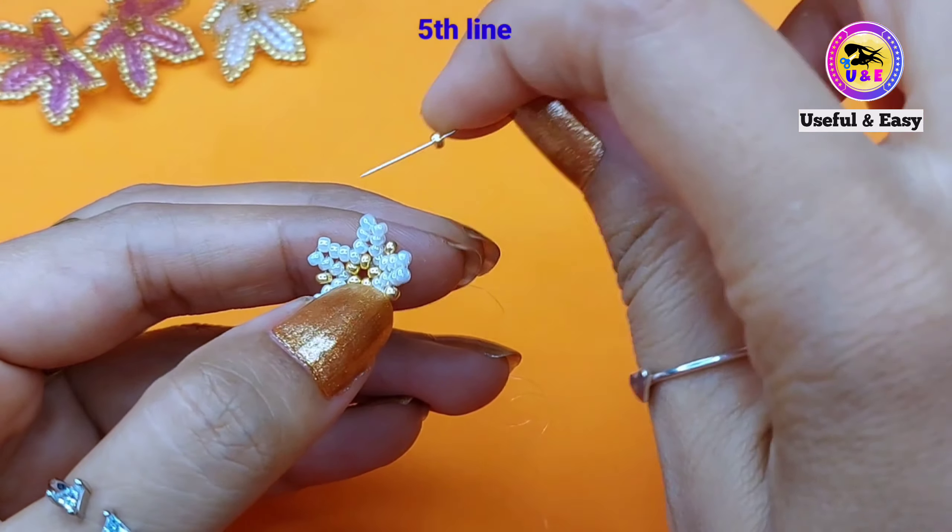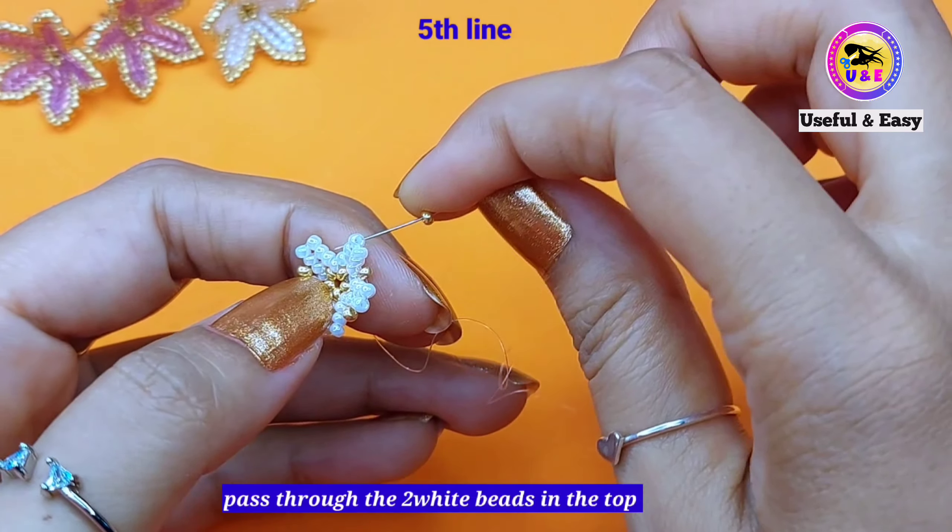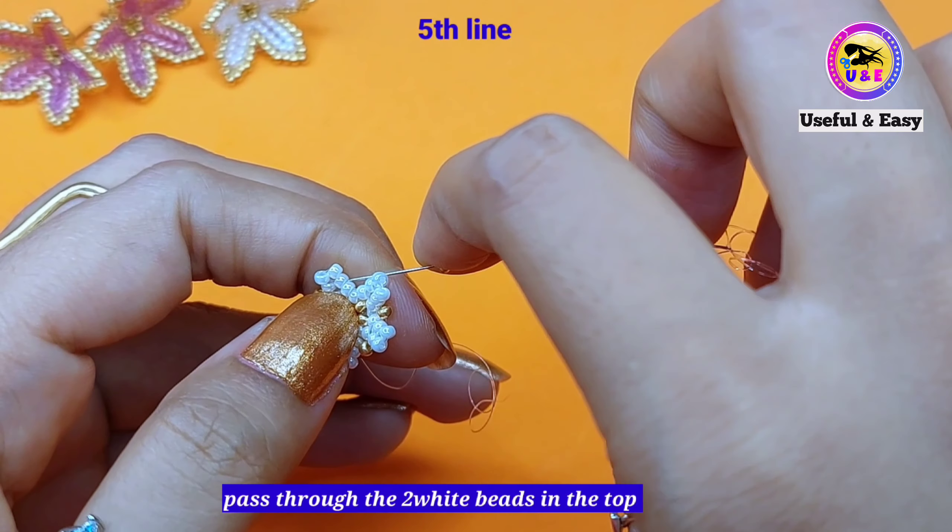Now I'm going to finish the fifth line, so we need to step up through these two white seed beads at the top in the next petal.